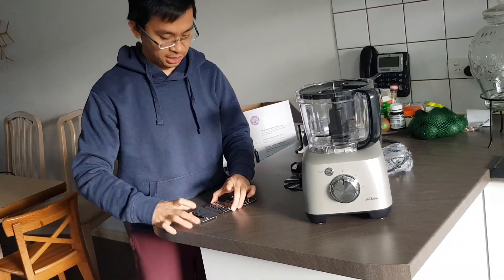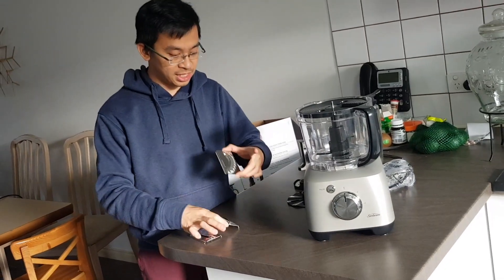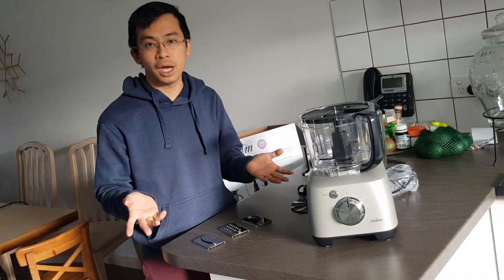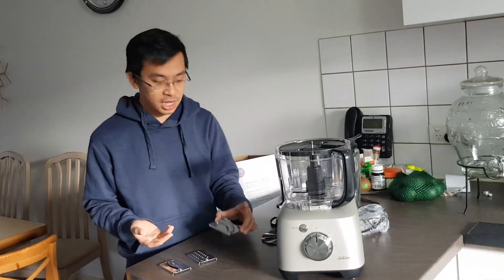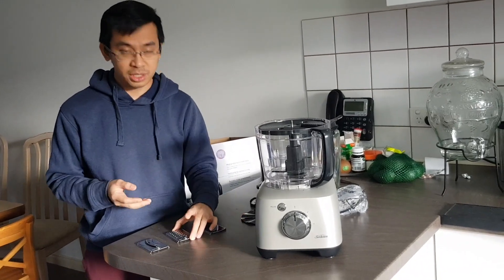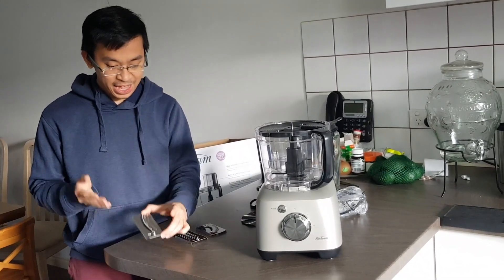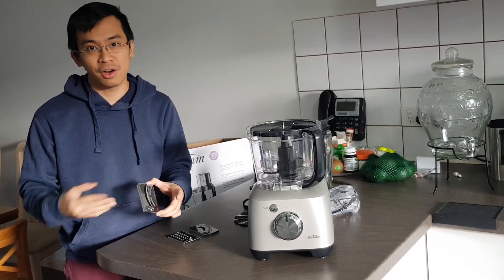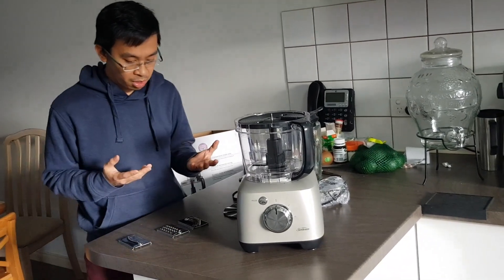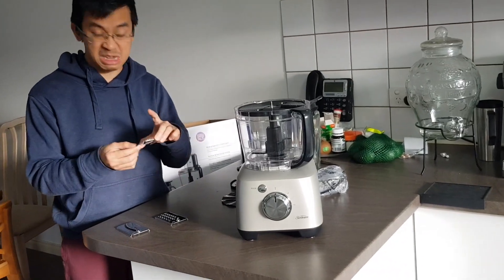Now here's the magic — the machine comes with three kinds of plate. This one is for slicing, this one is for grating, and this one is for shredding. Very useful for different types of food: the shredding plate is mostly for cabbage, the grating plate is great for cheese, and the slicing plate is for carrot, veggies, or any similar food.